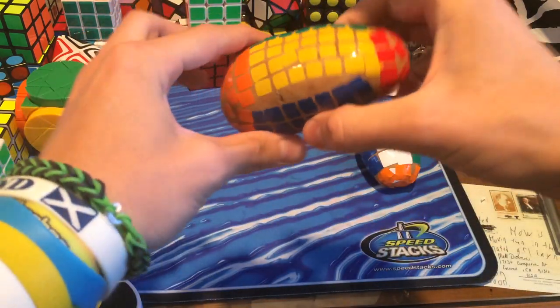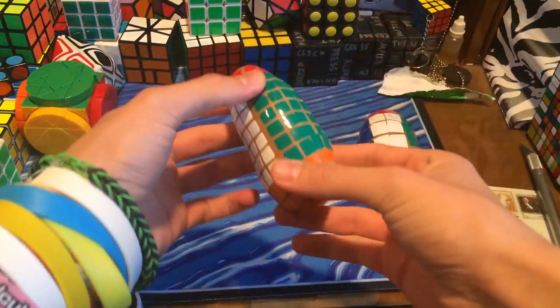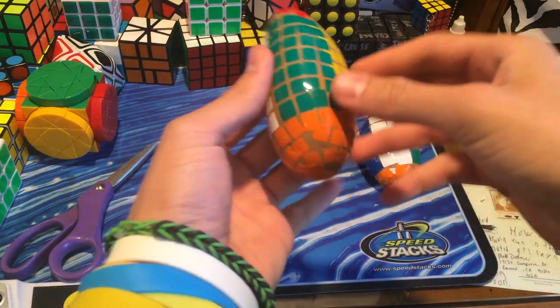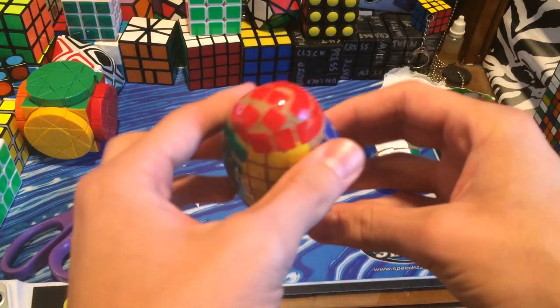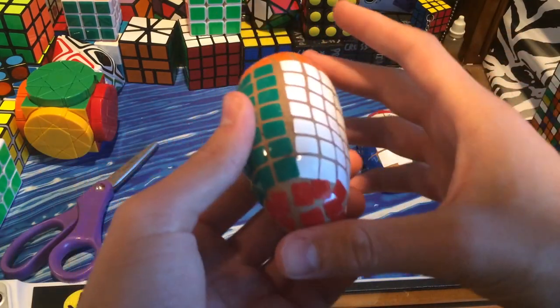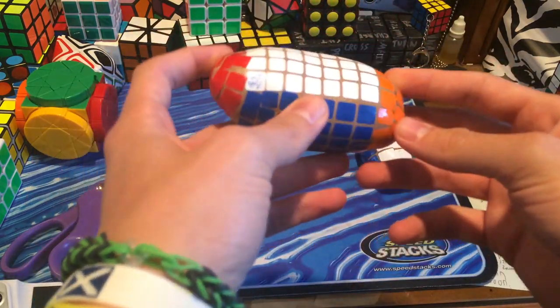Here we have the 4x4x7 Crazy Potato by Alex Nub Devani. This is actually really well stickered. I'm really surprised that he managed to get these stickers on this well, except for the red ones — I don't even know how they're sticking on this. He rounded this off so perfectly. I wonder what he used for this.